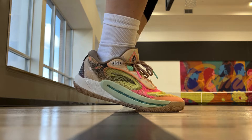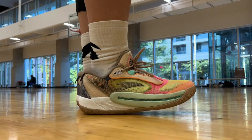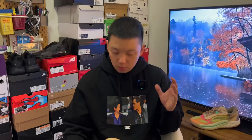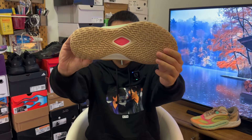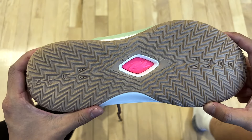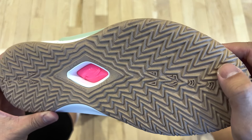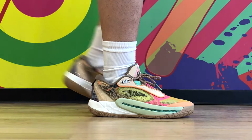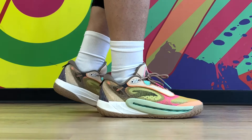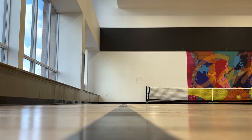Court feel is excellent, especially for guards. If you prefer a low-to-the-ground setup, this definitely fits that description. Unlike the cushioning, which was okay this time, traction is excellent. Almost any time you see this type of large herringbone pattern, you should be good to go. They're pretty squeaky. Performance is consistent on clean and dusty courts. Dust pickup is not a problem, and they feel very durable for outdoor use. They're calling it Dura-Track or ultra-durable rubber — it does feel pretty sturdy in hand, so I think they'll hold up just fine.